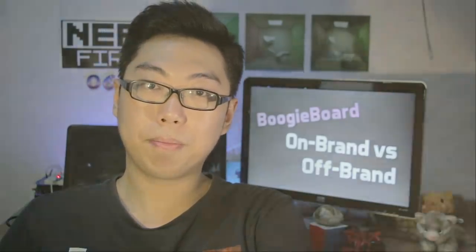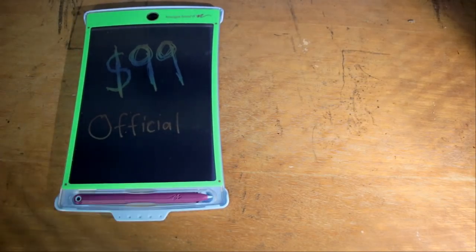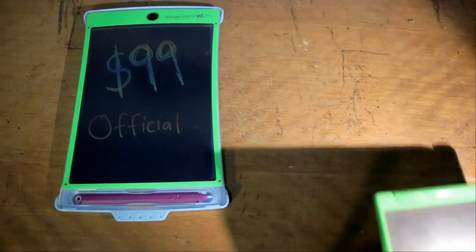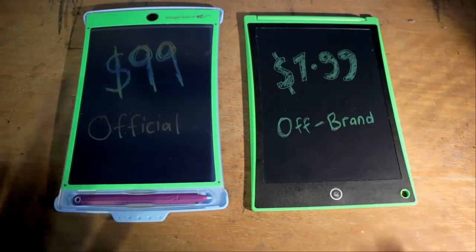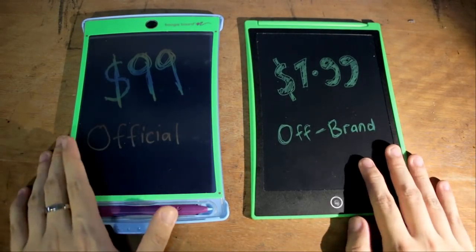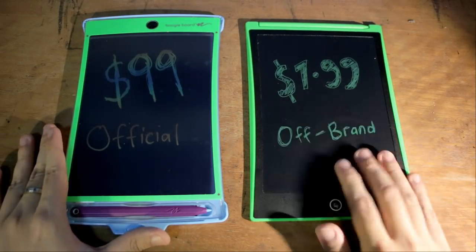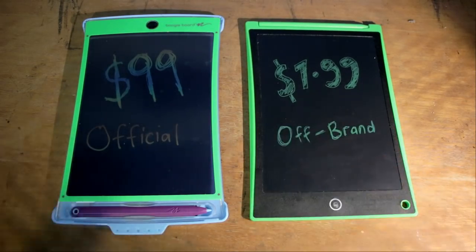Let's now take a closer look at each device and see their similarities and differences. Welcome to the brightly lit table of reviewing justice, where we're looking at the $99 official boogie board compared to the $7.99 off-brand board. Here they are side by side under bright light, and at first glance they actually look really beautiful — the writing in particular on the cheap one is really standing out.